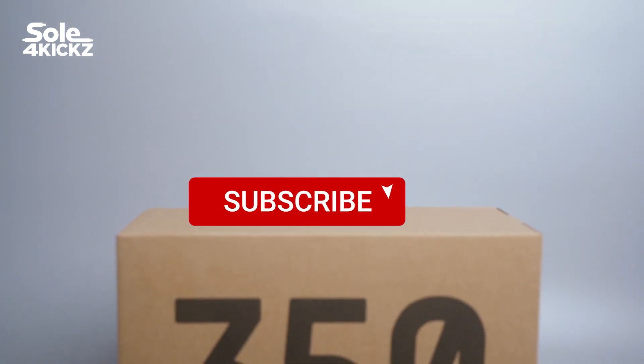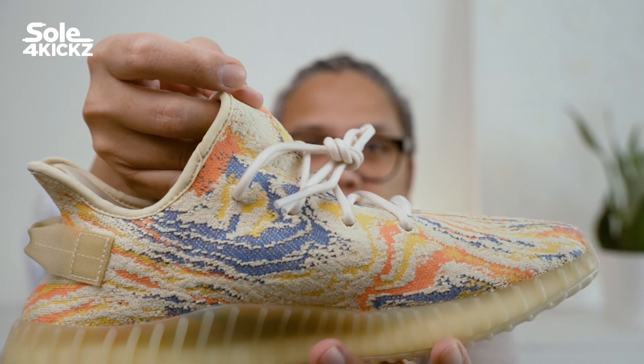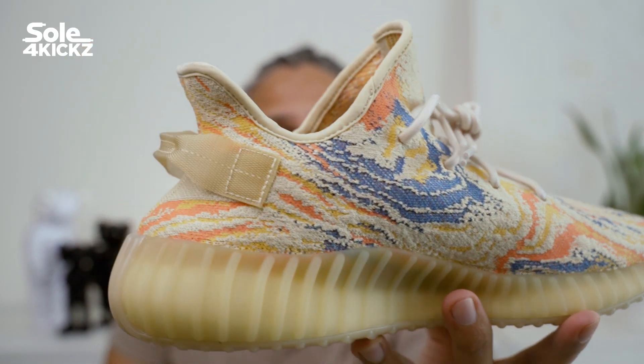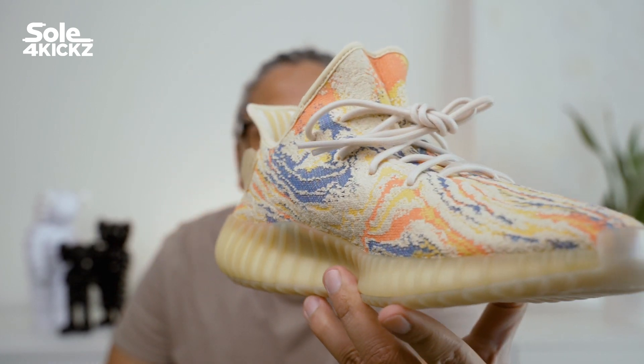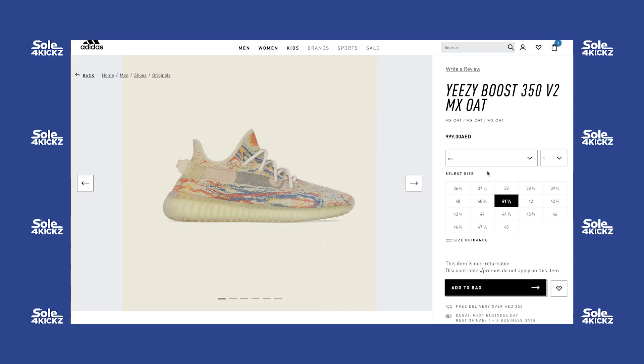By the way, if you're new to my channel, make sure you subscribe. I'm on the road to 1000 subscribers, we're almost close to reaching this goal. I hope to reach 1000 subscribers by the end of the year, and with the help of you guys, hopefully I will reach that.